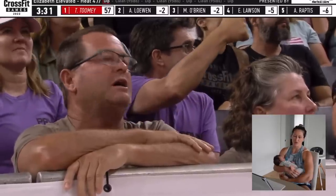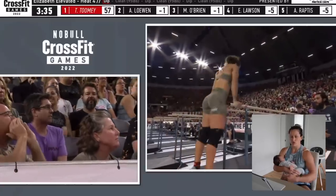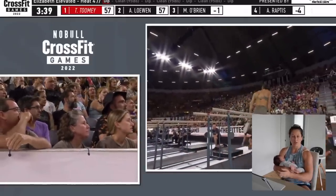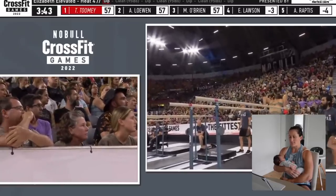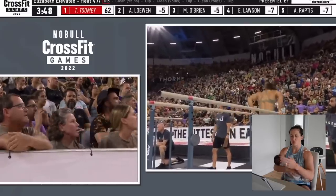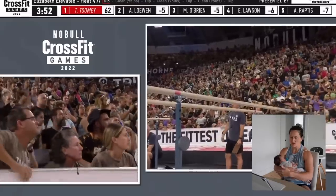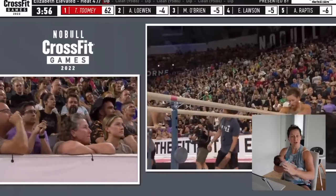We're three minutes and 33 seconds in, and I'm going touch and goes on the squat cleans because they're nothing, running within my transitions, which is very typical of me. But what I wasn't accounting for was that with this type of workout, you do need to actually put your ego aside and just slowly go through the workout and then bring it at the end.